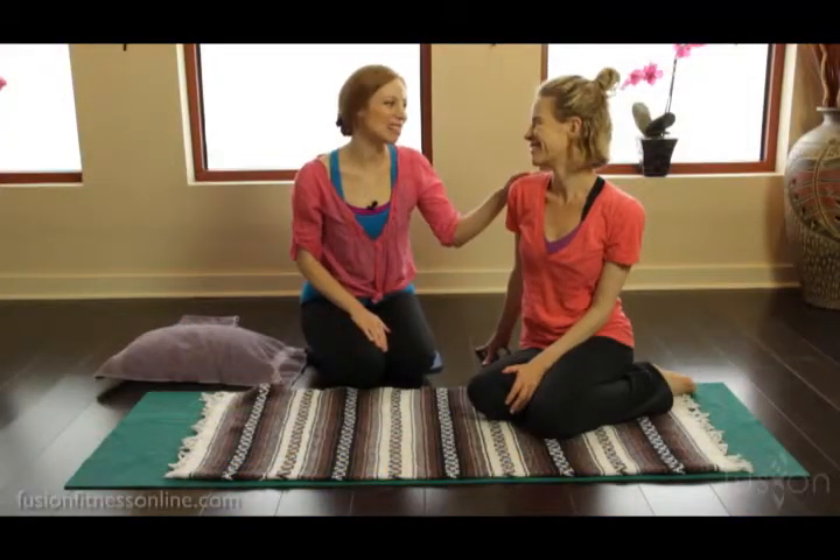Hi there, Casey and Jen here with another Fusion video. Today we're going to be talking a little bit about beginner basics.